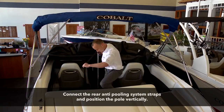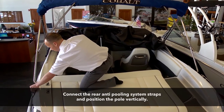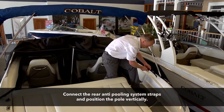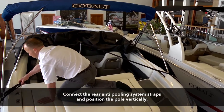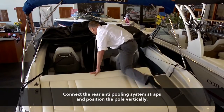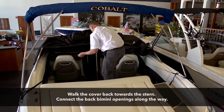Finalize the installation of the anti-pooling system. Connect the webbing to the stern cleats. Pull the tension evenly by alternating from port to starboard, being sure it is very tight. This usually tilts the rear pole, so be sure to reposition the pole vertically prior to unfolding the cover to the stern.